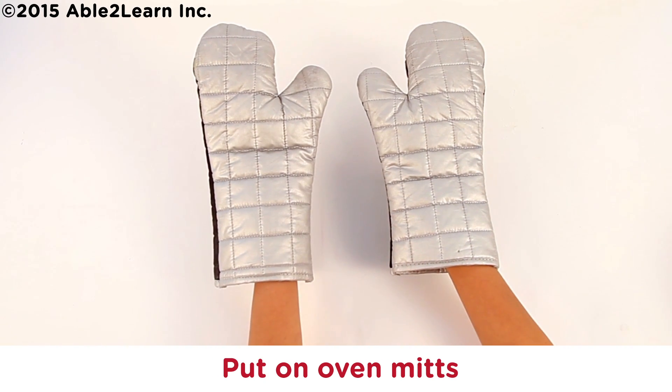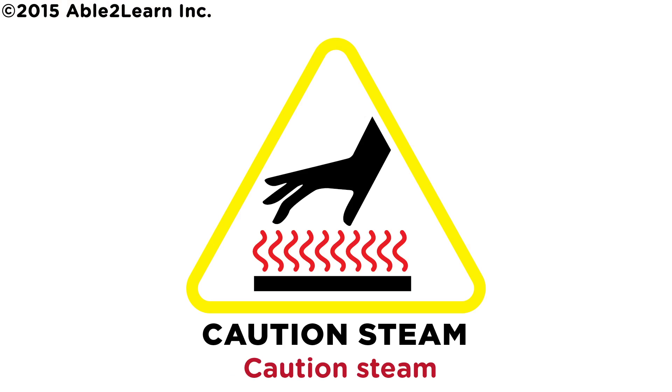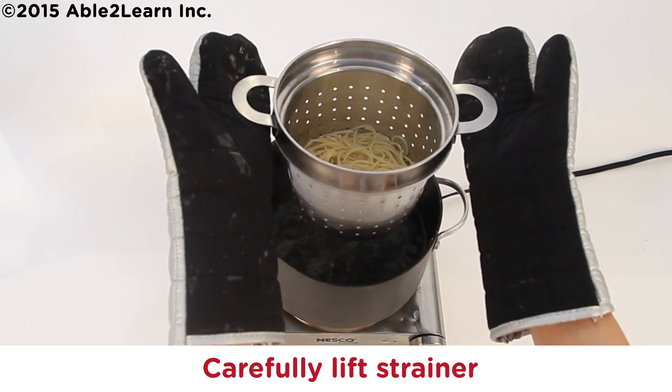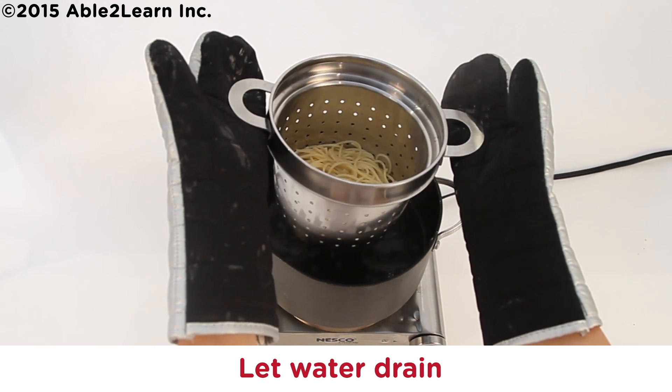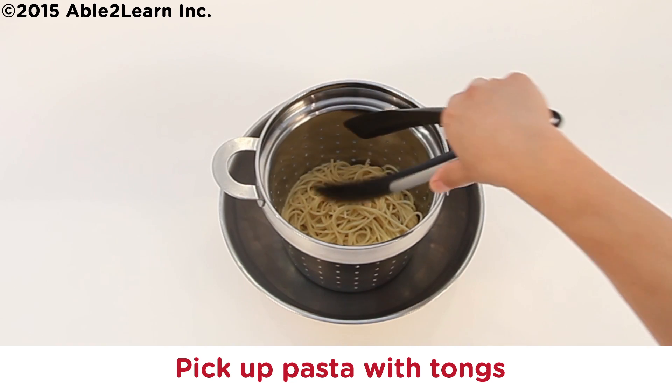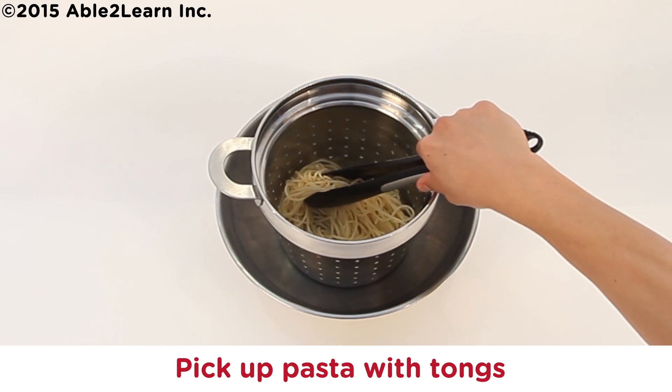Put on oven mitts. Caution: Steam. Carefully lift strainer. Let water drain. Place strainer in bowl. Pick up pasta with tongs.